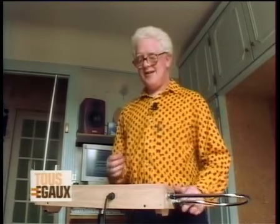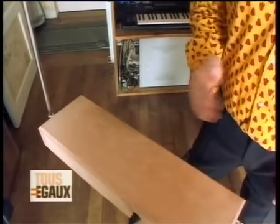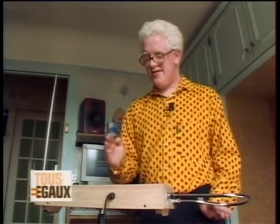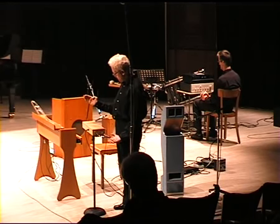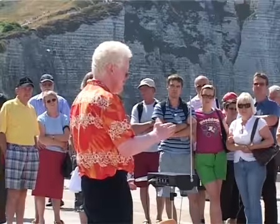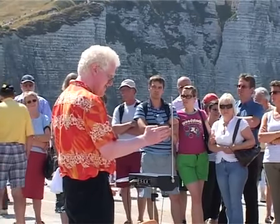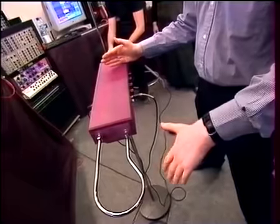Voici une de mes compositions. C'est un instrument qui s'appelle le thérémine. Le principe, c'est la variation du champ magnétique.